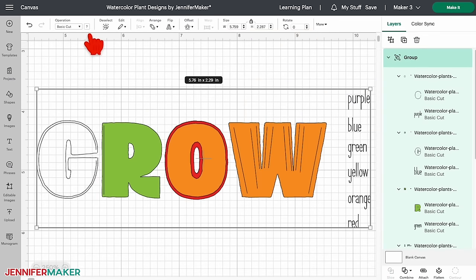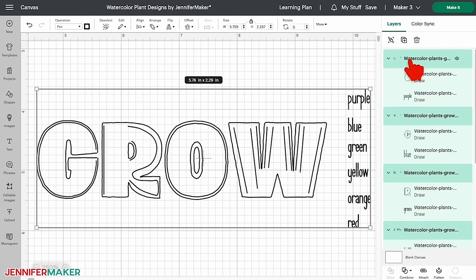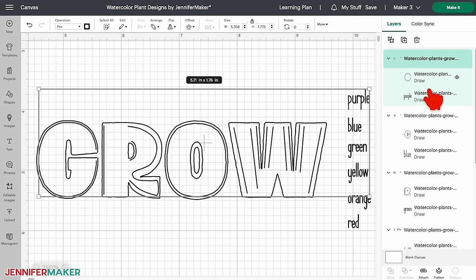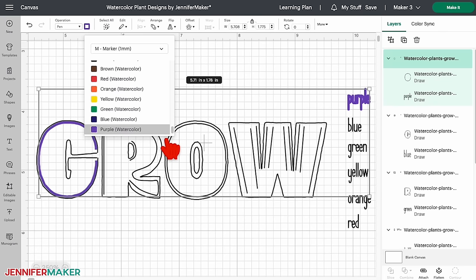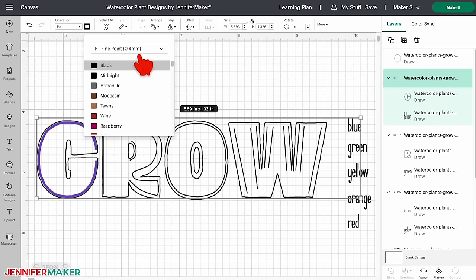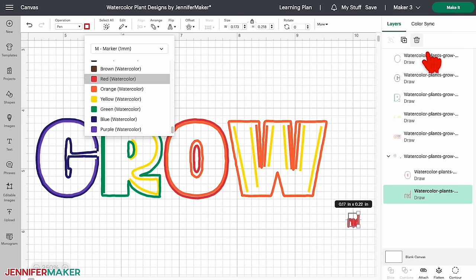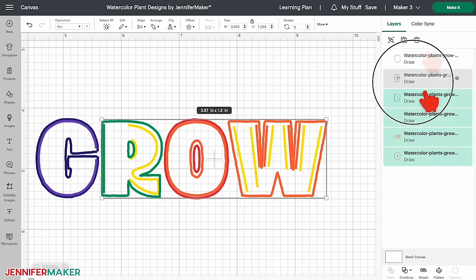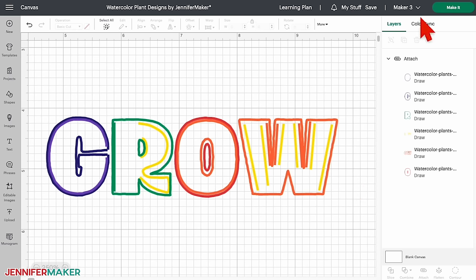With the design selected, click the operation menu and select Pen — you will see the whole outline turn to black. Then click Ungroup. In the layers panel, click on the first group so only it is selected; underneath it should say 'purple.' On the color box next to the operation menu, select M Marker 1mm, then scroll down and select purple watercolor. Now in the layers panel, select and delete the layer that shows the word 'purple.' Repeat these steps for the rest of the groups, changing the pen to M Marker 1mm and selecting the appropriate watercolor matching each layer's description. When finished, your design should be just the word 'grow' without color names. Select all the layers, click Attach, and you're ready to draw with your Cricut. Make sure the correct machine is selected and click Make It.